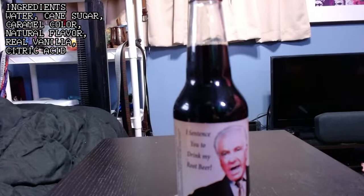I sentence you to drink my root beer. I don't think that's what Judge Wapner used to sound like, but I kinda wish it was. Even just touching the top of this bottle, I can already tell I'm gonna have to fight this one. My hands are so soft. I knew it. Alright, let's take a little...